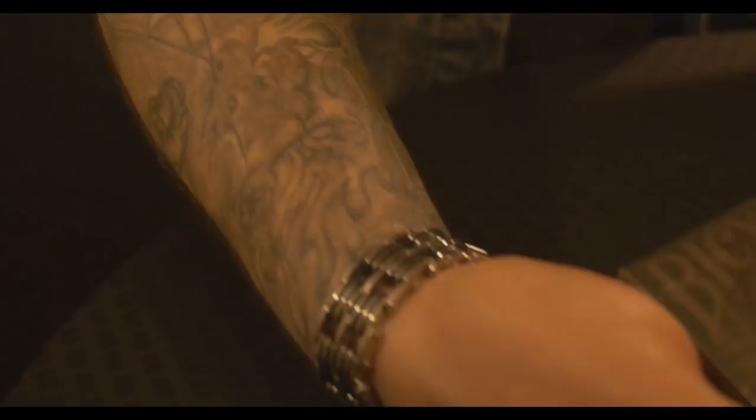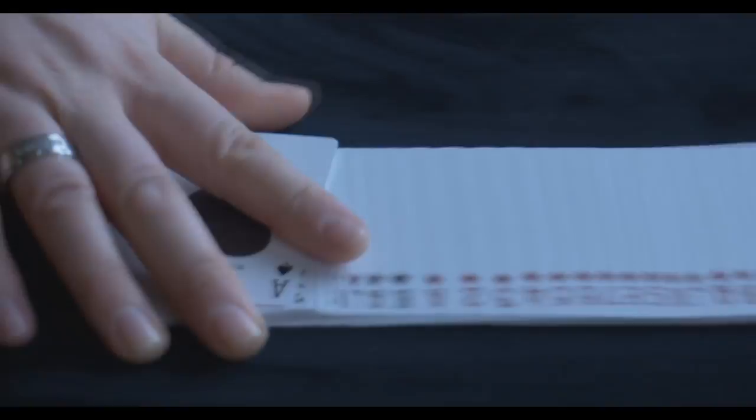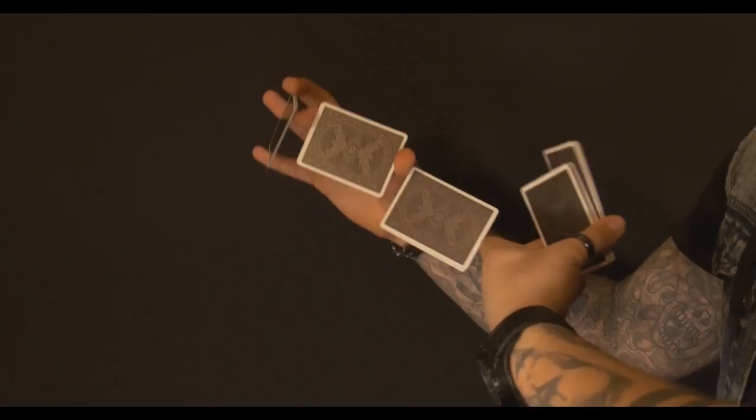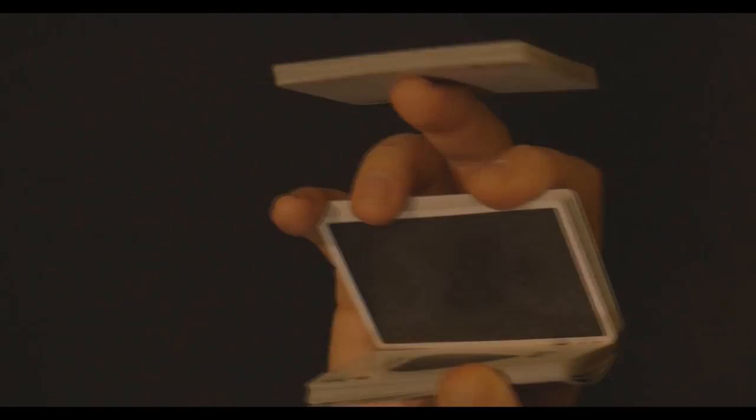So what is Styx? What is the theme behind this deck? There are actually two things: the theme for the design and the theme for the name. The name Styx is a river and also a deity in Greek mythology. The river is the boundary between Earth and the underworld, the domain called Hades, which is named after its ruler.